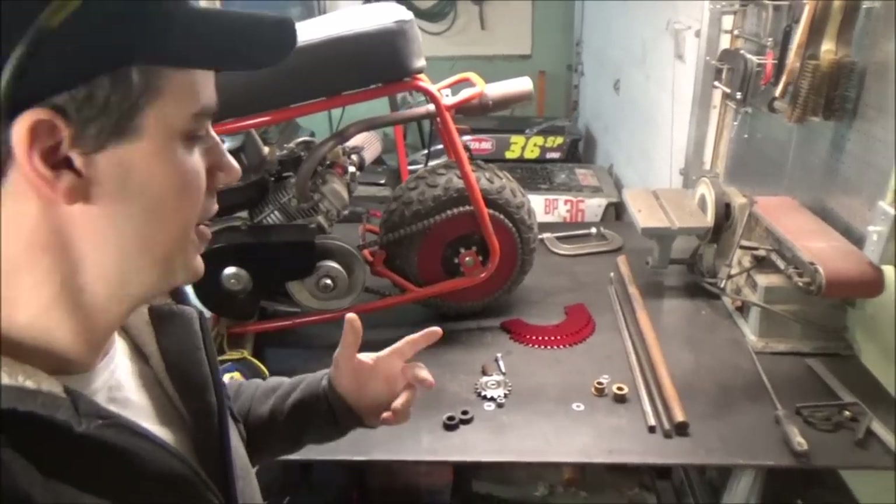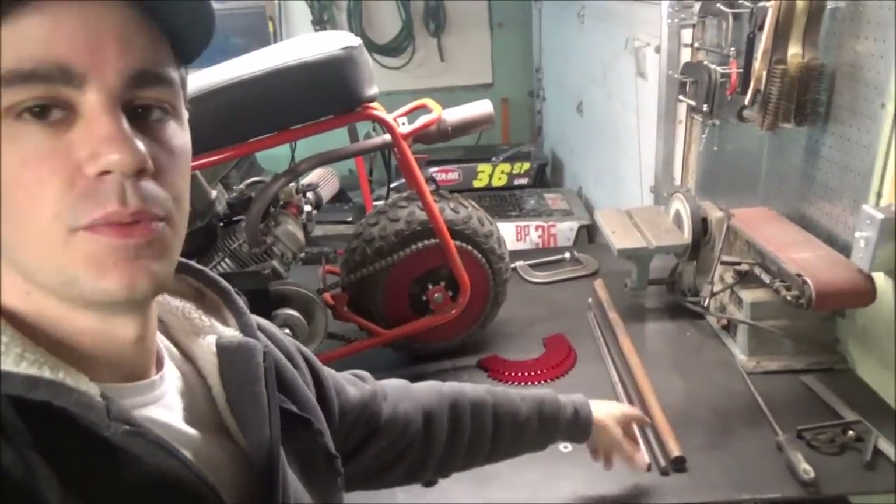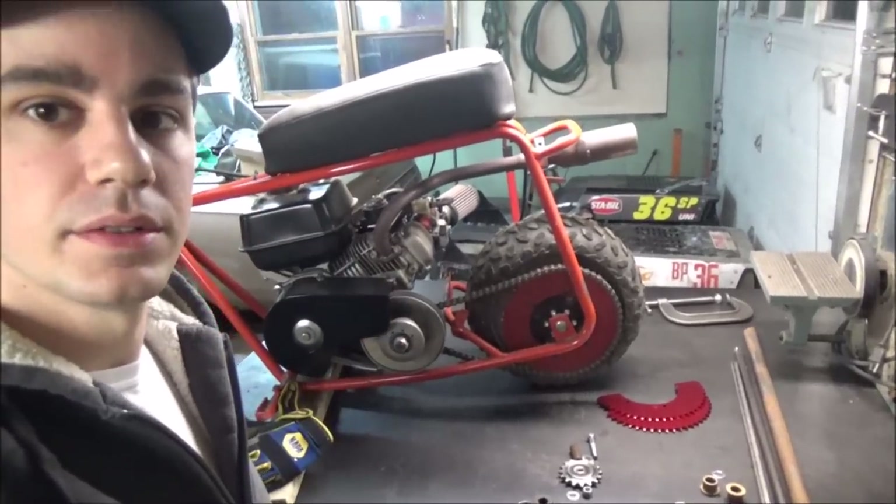I think the easiest way for me to show you guys — I'm just going to start cutting pieces up. It's easier to just cut them up, get them into small pieces, and show you what the plan is instead of going into too much detail. See you after that.